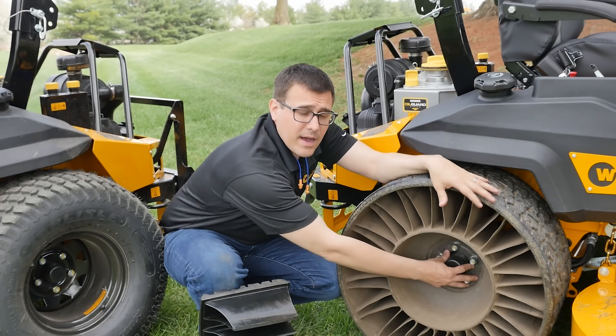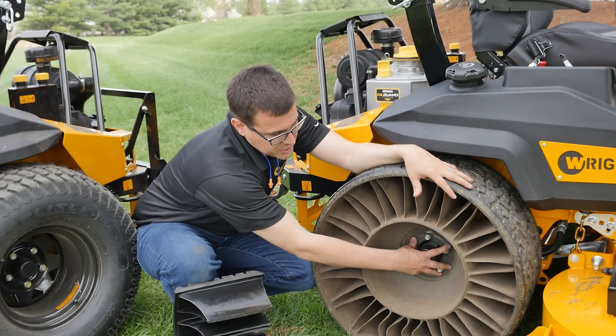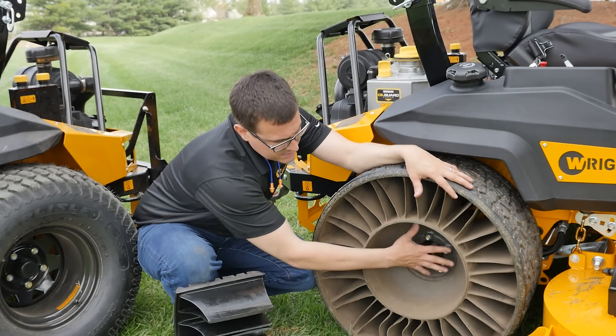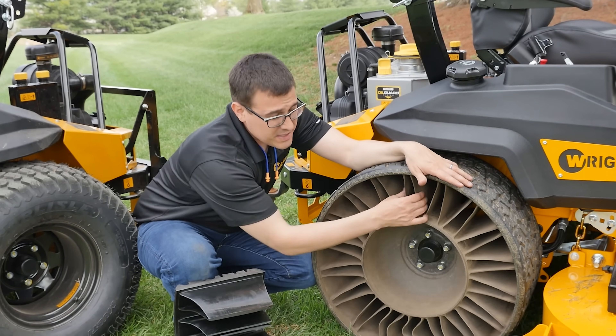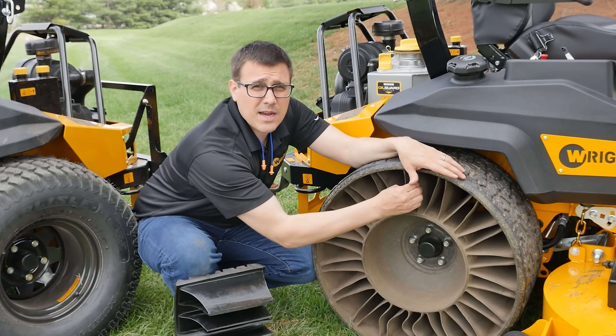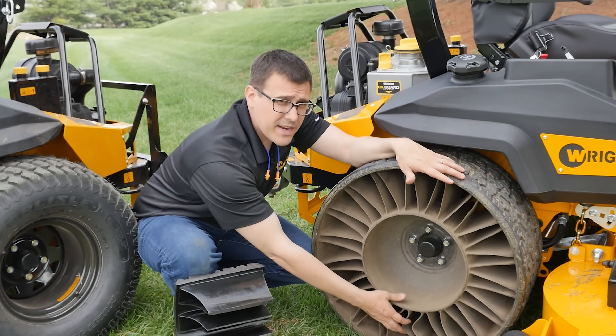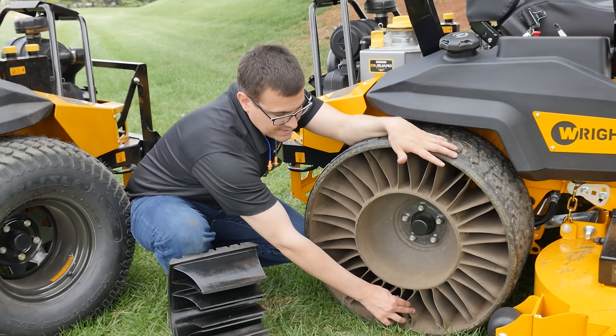We're going to talk about the dollars and cents of if tweels are justified for your business. So let's first talk about how a tweel is made. A tweel has a hub — a metal hub like a typical wheel — and it has four or five lugs for a lawnmower application. There are several different offsets and there's a set of spokes. The spokes on the top are under tension, so the weight of the vehicle is hanging on these upper spokes. The spokes don't have any compressive strength — they're not supposed to.